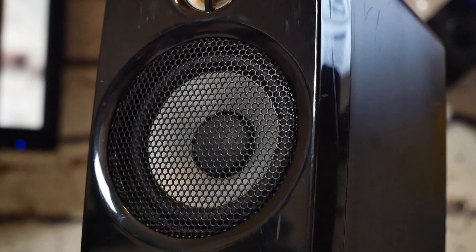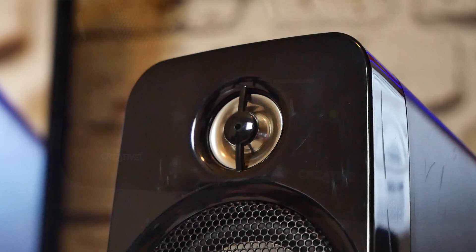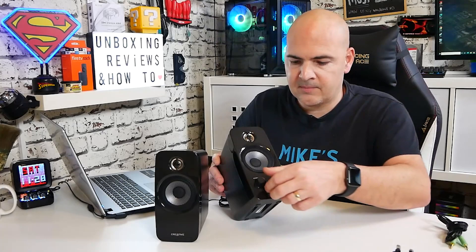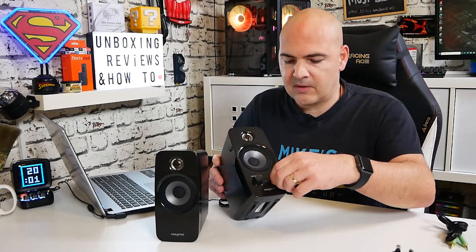This is a twin speaker setup so we've got our mid-range and bass driver, and also a high-range tweeter which is a metal dome type design. On the front of this particular one — this is the control unit — you've got the power and volume with a nice clicky on/off, and the volume control still feels exactly as it should do. On the next dial we've got our tone control, which is a combination of adjusting your treble and your bass.